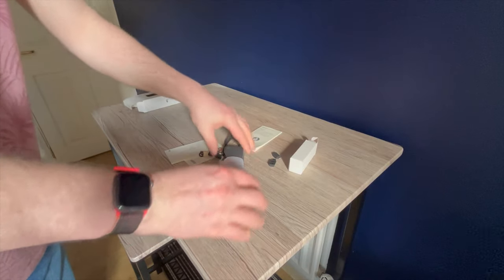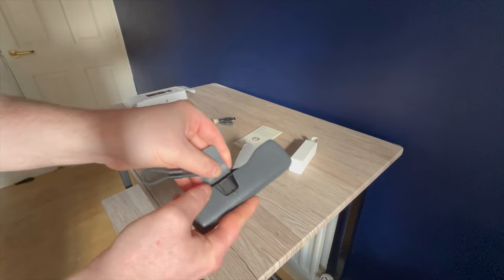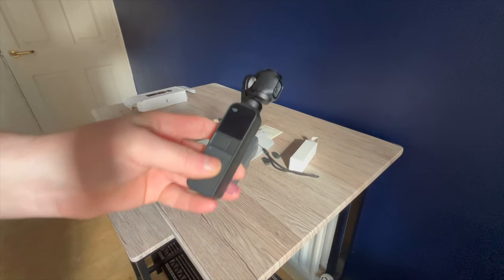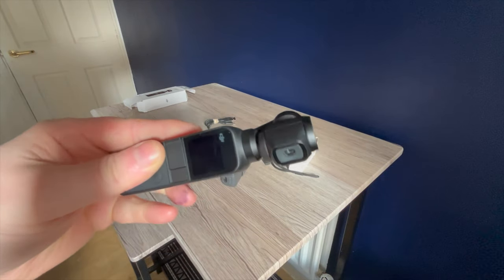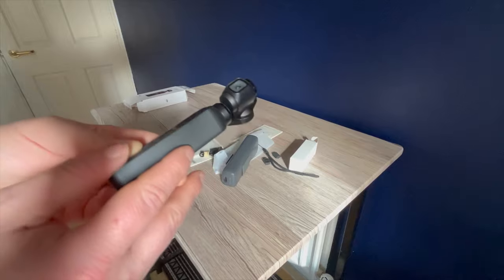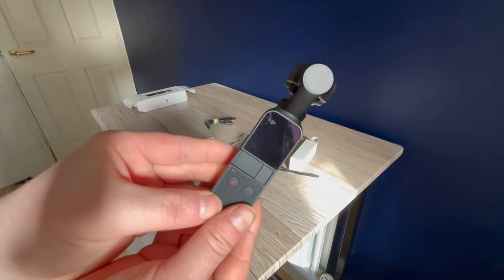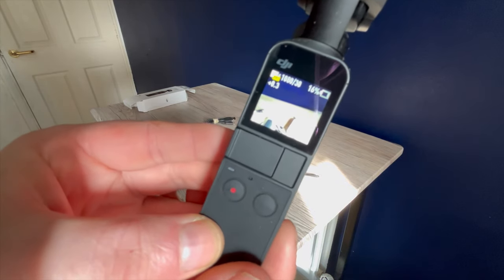The camera itself comes with a case, almost similar to my prior Fio Pocket 2. The camera supports 1080p and 4K in a variety of frames per second. I typically shoot in 4K 60 as I can get the best quality possible. I will certainly be using this camera in future videos, so watch out for them.